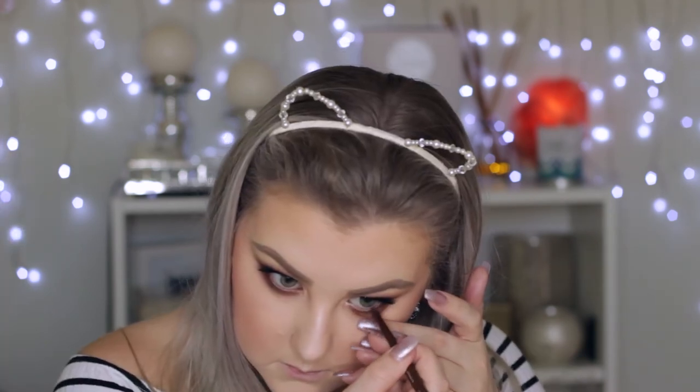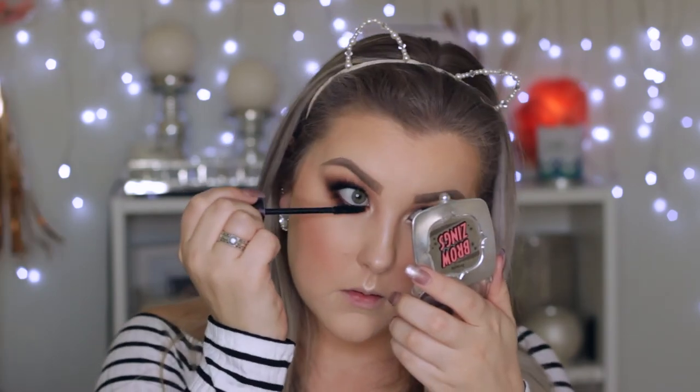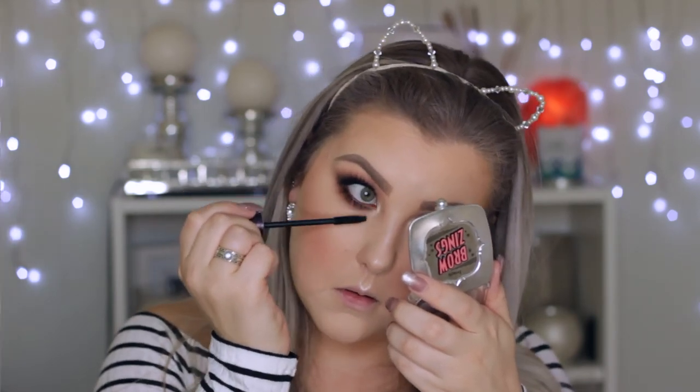Then I used the brown pencil in my waterline just to make it look a little more brown and smoky. Then I applied some mascara to my lower lashes.